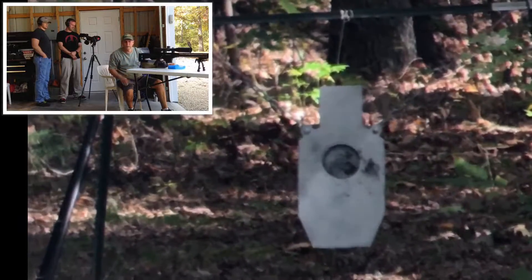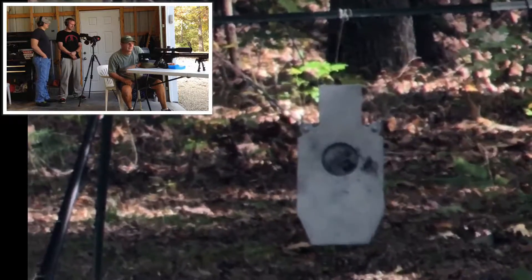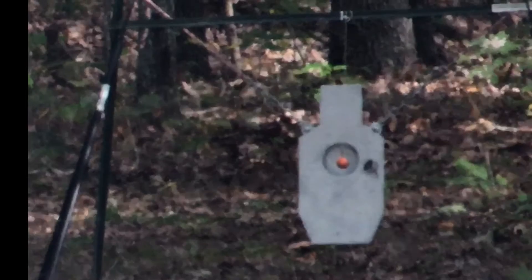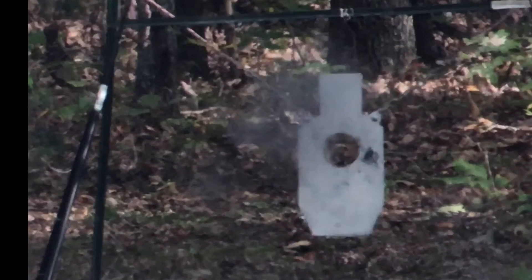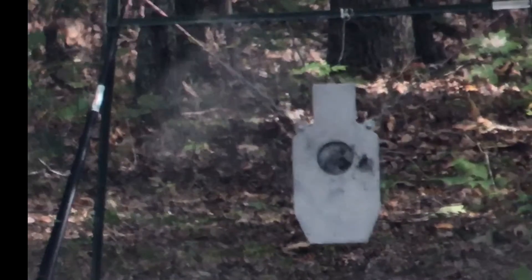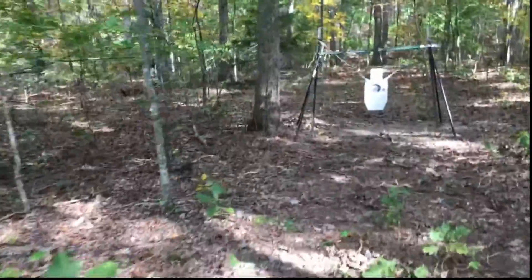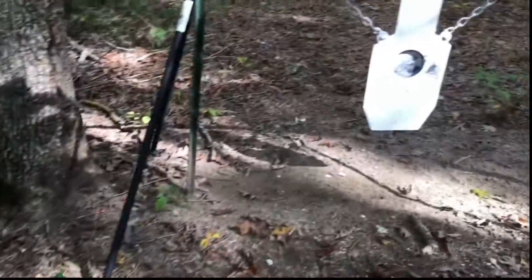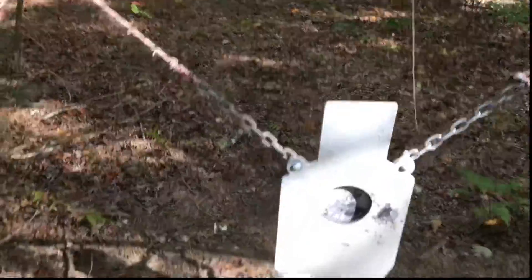We are going to go and check the video, see what it looks like. We are going to walk down and check this thing out. This is serious stuff. There's the — you can see — the rope has been severed.